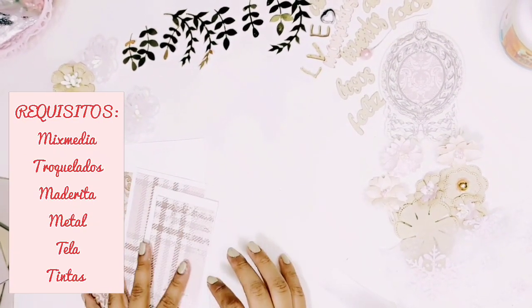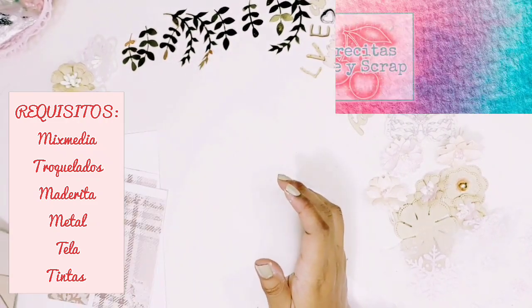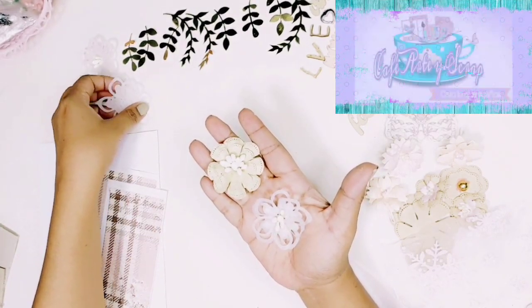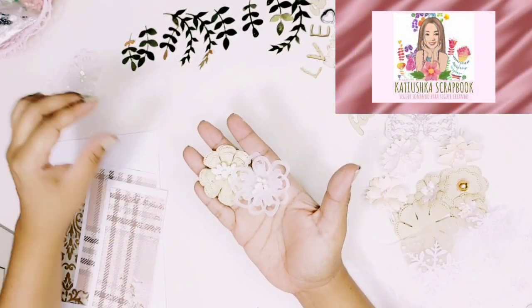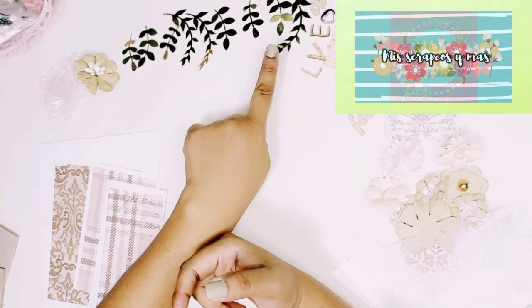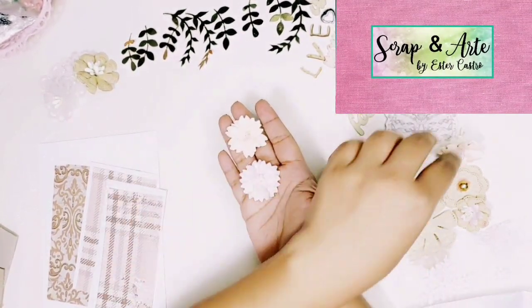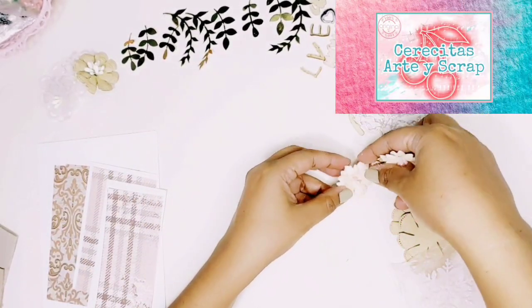Today we are going to make a card that has to do with techniques of mixed media, with the requirements you can see on screen. We have to have troqueles, which I think is the easiest thing. If you have troqueles there is no problem; you can use recortables to your size. One of the requirements is to use maderitas.